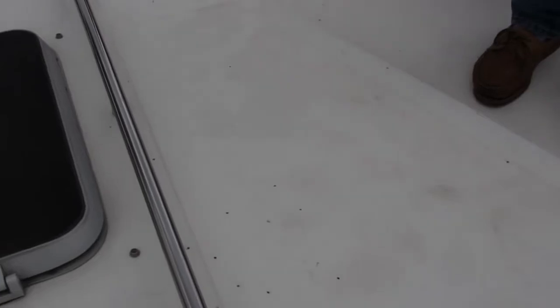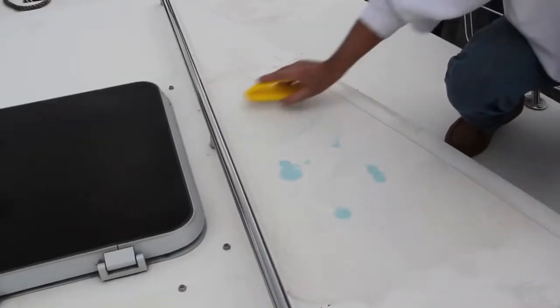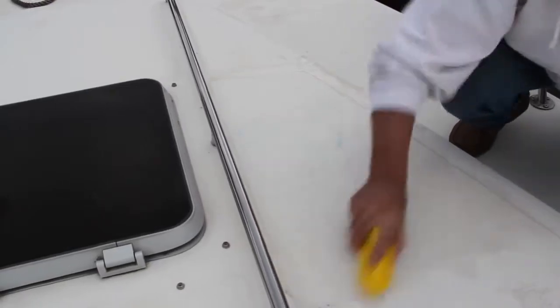The deck of this boat is chalky, dirty, and stained. We need to get it pristine before sealing it with SureStep. First we're going to clean a small test area with Boat Clean Plus and Boat Scrub to verify that we can restore this deck. Some boats are beyond hope and need refinishing.